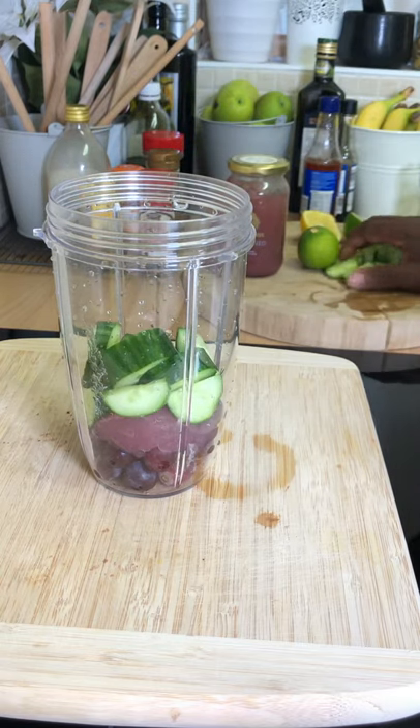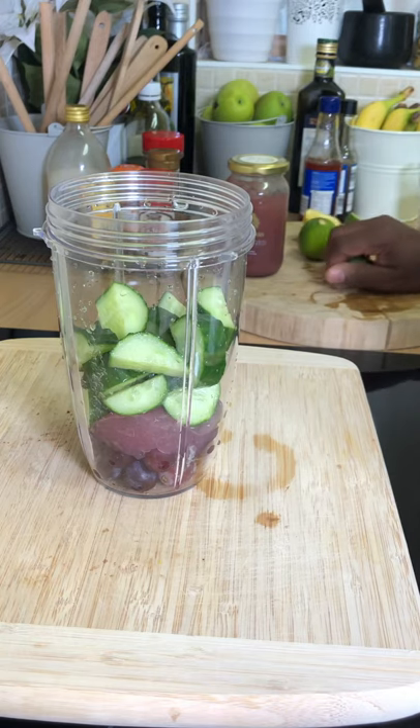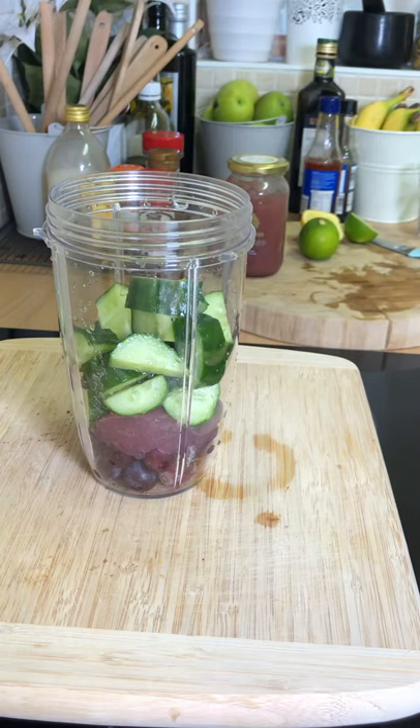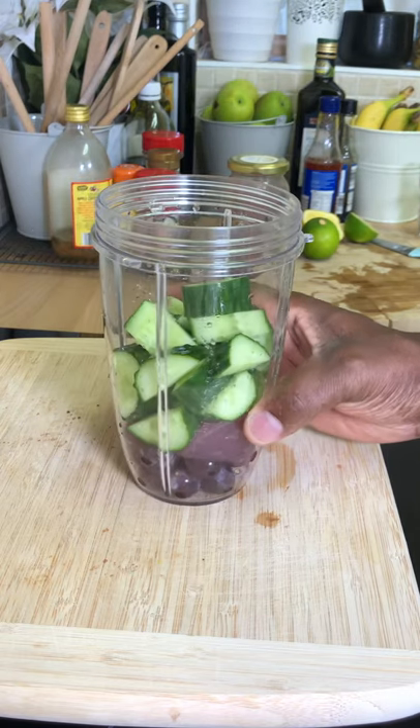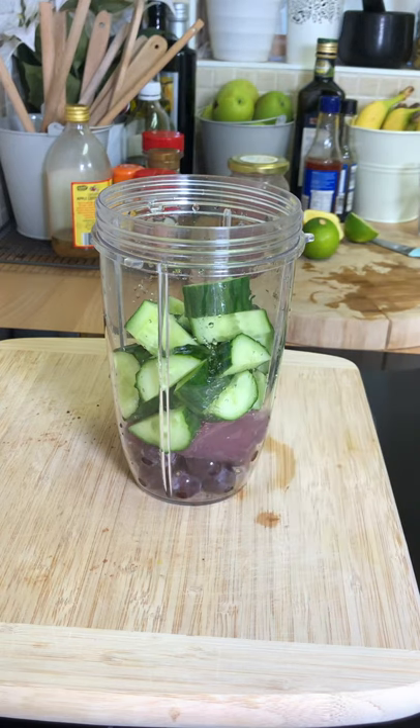That's lovely, and then we're gonna get some cucumber — straight inside of it, just like this. All right, that is lovely. So basically, as you can see, what I have right here: sea moss, grape, and cucumber.